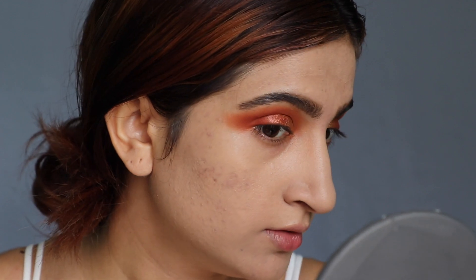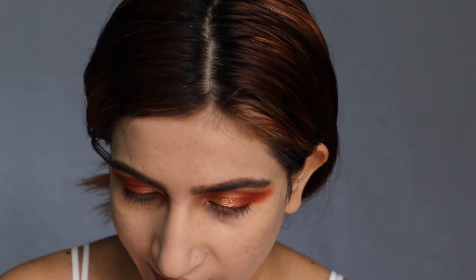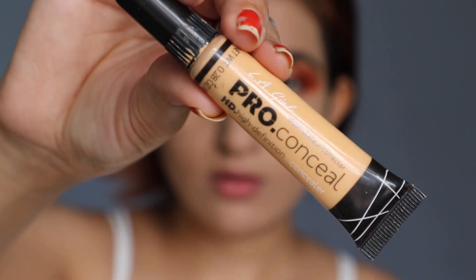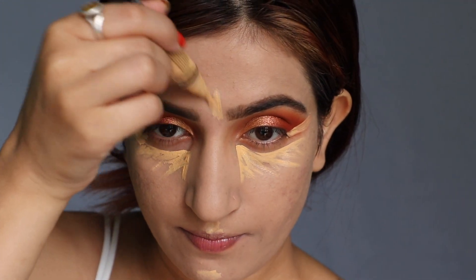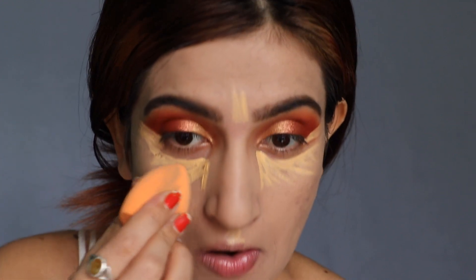Foundation is done — this foundation is so beautiful! This is a matte foundation, and in summer, a matte or waterproof foundation is the best. For the concealer, I'm going to use the Alical Pro Concealer in shade GC991, applying it here and here, and blending it with my beauty blender.